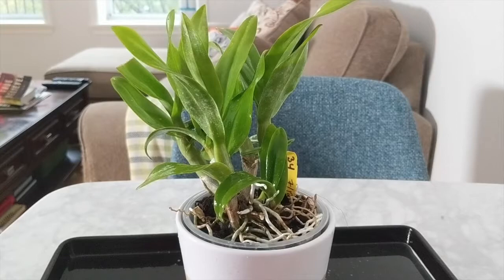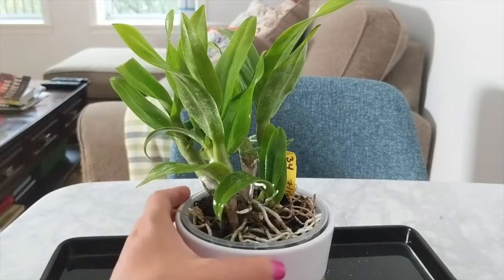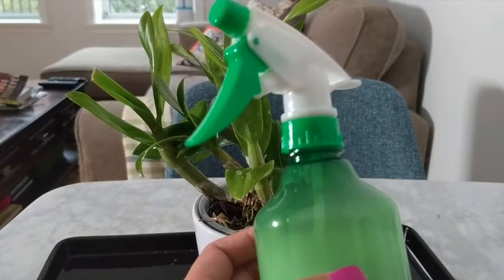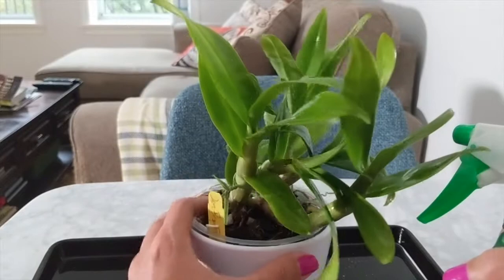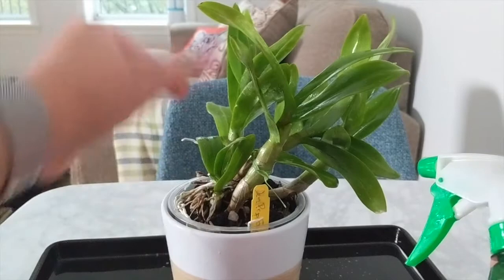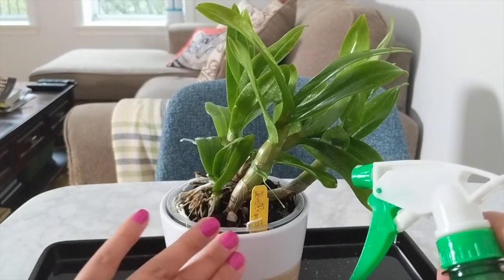I recommend keeping your orchid quarantined for some time. If you have spider mites on one plant and you grow on shelves like I do, something like this can spread rapidly across your whole collection. Make sure it's far away, and if you're using neem oil, dilute it as directed. The dish soap will smother the bugs and make them slide right off. I look for three treatments generally — after the second treatment I haven't seen the spider mites come back, but this is a preventative measure. If I don't see anything next week, I'll put this orchid right back on my shelf since it's been quarantined for three weeks.